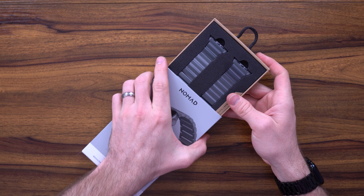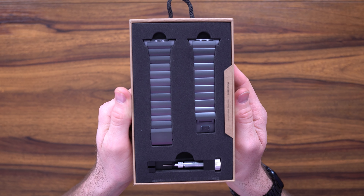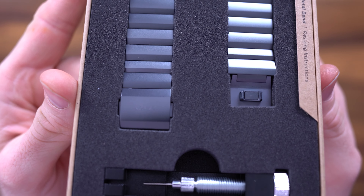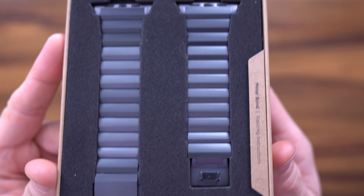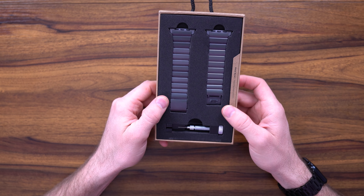Let's go ahead and unbox it. The presentation is incredible. It comes with tools to adjust it to fit your wrist. Each aluminum rung is made of very high quality polished material — it looks really good. You've got a tool to take out the little rivets. After you're done, go ahead and recycle the packaging because everything is recyclable.